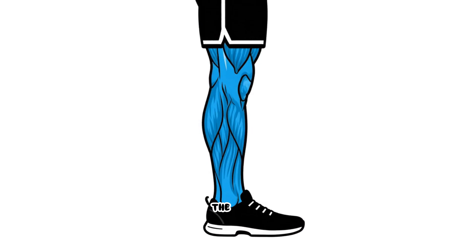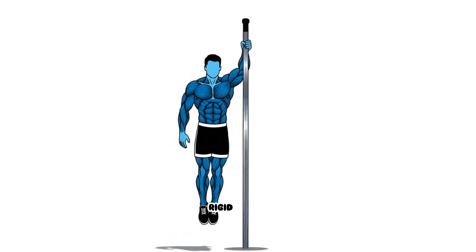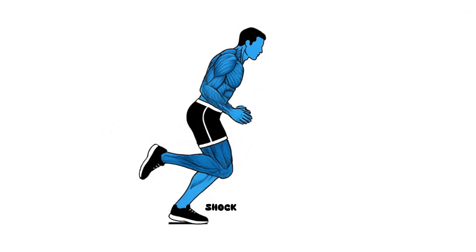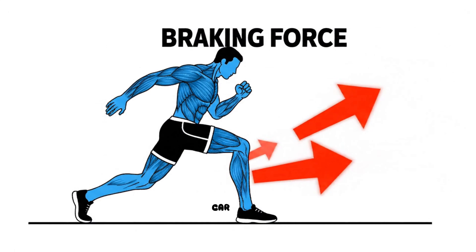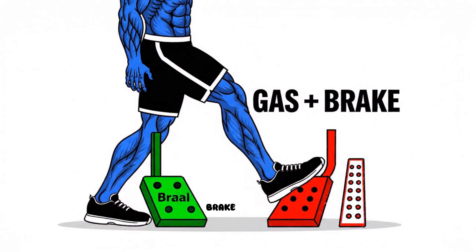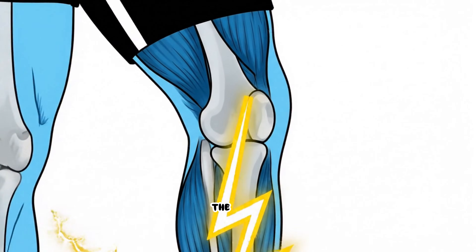When your heel hits the ground way out in front of your body, your leg is straight and locked. In that split second, your leg acts like a rigid pole vault, and because there's no bend in the knee to absorb the shock, the ground reaction force creates a massive braking mechanism. You are essentially driving a car with one foot on the gas and one foot slamming on the brake with every single step, sending a shock wave straight up your shin bone and detonating right in the cartilage of your knee.